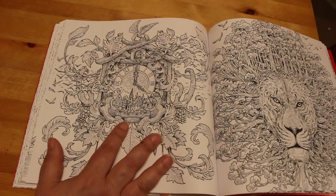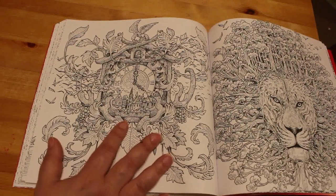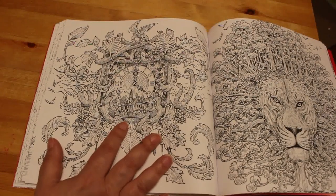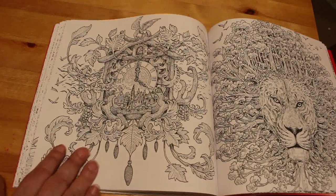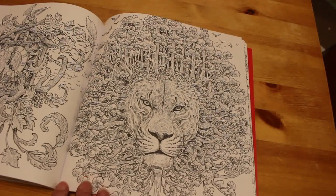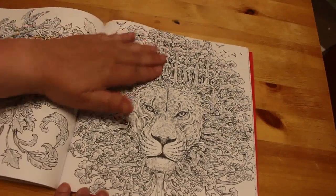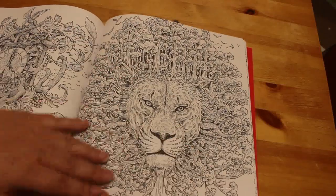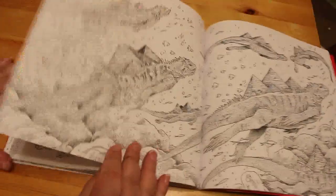For instance, the one I'm doing in Imagimorphia — I've done the background using the Neo Colors and I've only done half of it so far. I will then pick another element and do that element all the way through the picture. So I would say, okay, I'm going to color the tree part, the leaves on the trees first, or I'm going to color the birds. And I think that's the best way to break these down, because otherwise it's too intimidating.